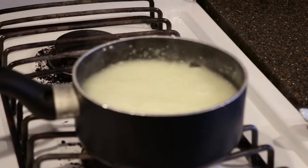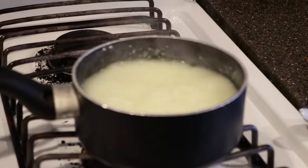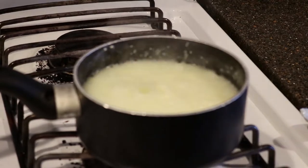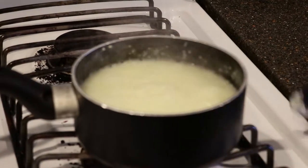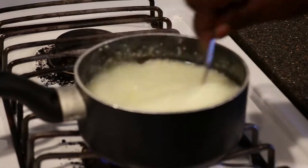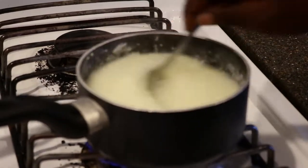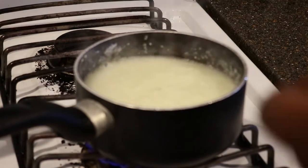After about 10 minutes, the grits will be thick but not quite creamy yet. At this point, add a half cup of heavy whipping cream. Adding the cream does a couple of things — it provides the necessary moisture to complete the cooking process so the grits don't become overly thick, but still achieve that creamy consistency, and it cuts down on the grittiness. Keep them on low heat and continue to simmer for another 10 minutes.